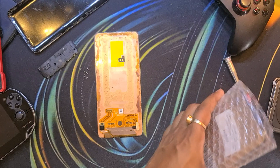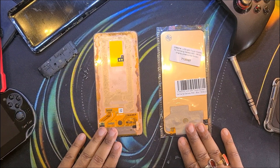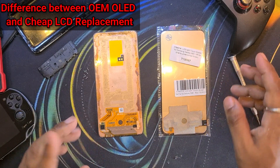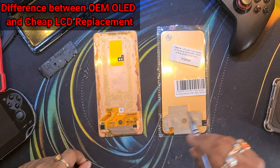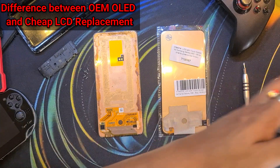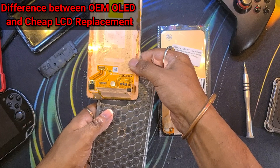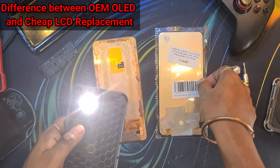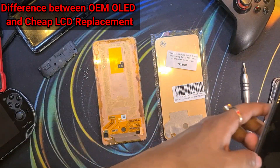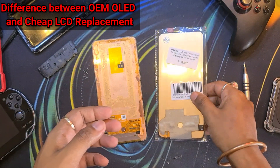Now let's bring out the replacement cheap LCD knockoff display and give a quick rundown of the basic differences between the original OLED display and the cheap knockoff LCD. This phone has an under-display fingerprint sensor, so we can see the cutout in both displays. But as soon as we shine a light through — these are optical fingerprint displays, so light needs to go through — it is going through in the OLED display but not in the LCD. So the cutout is there just for show, and the under-display fingerprint sensor won't work. It even says LCD on it.